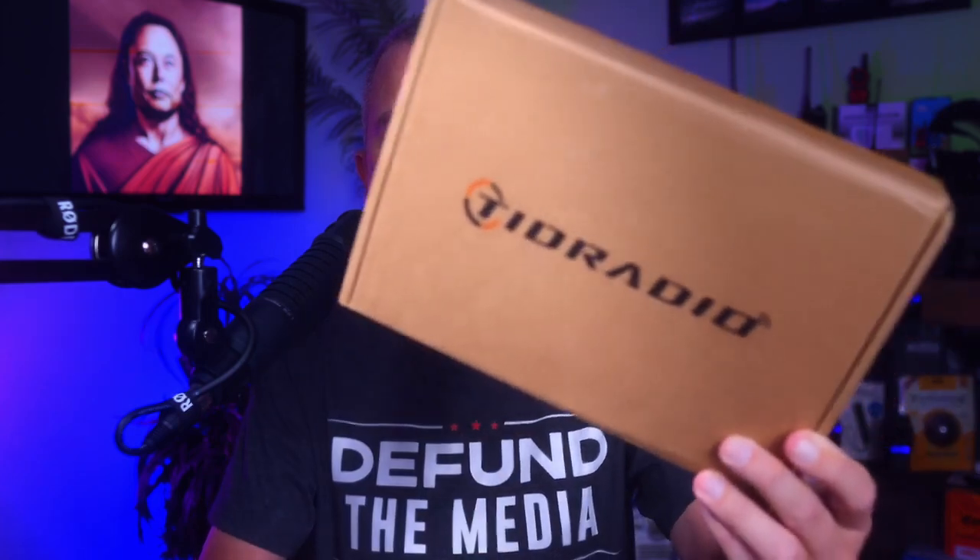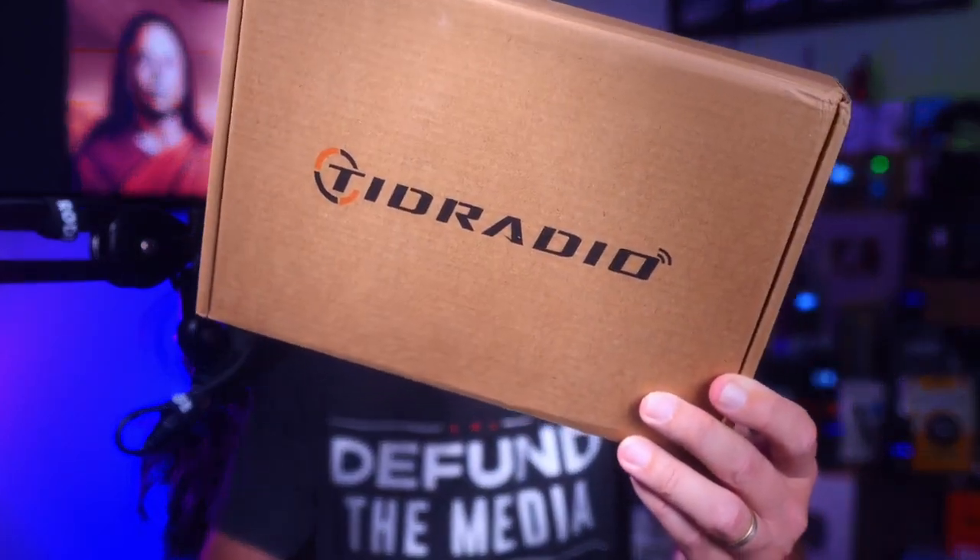In this video, I will introduce you to the new second generation TID Radio H8 GMRS radio that is inside this nondescript box. Now, as some of you may know, this radio has quite a sordid history.